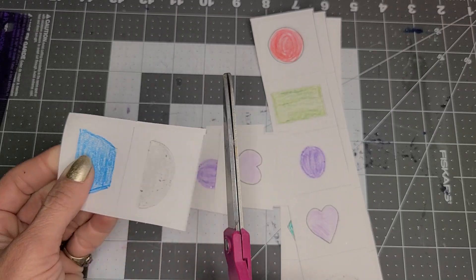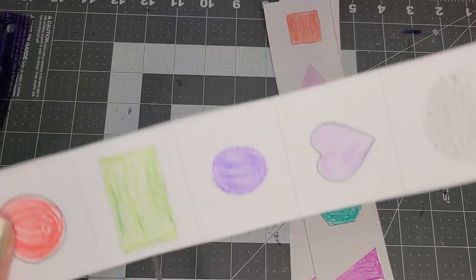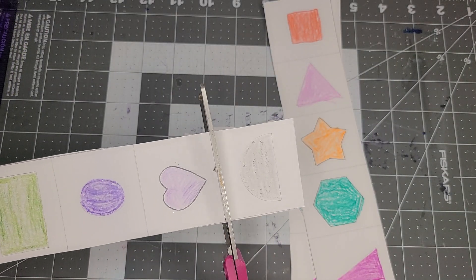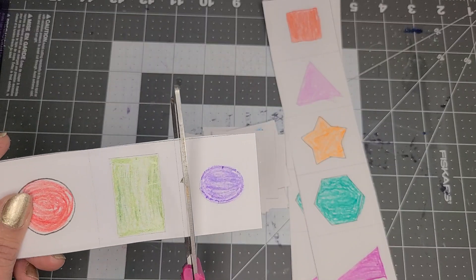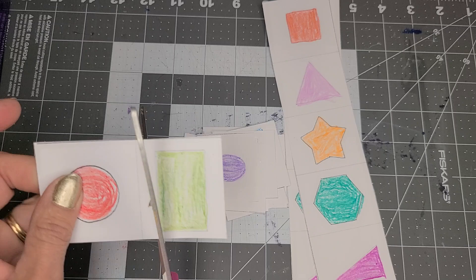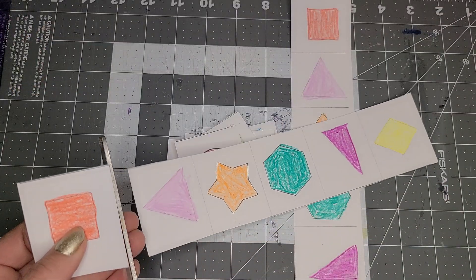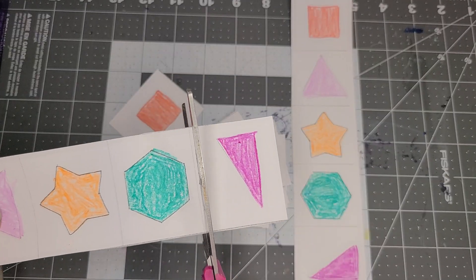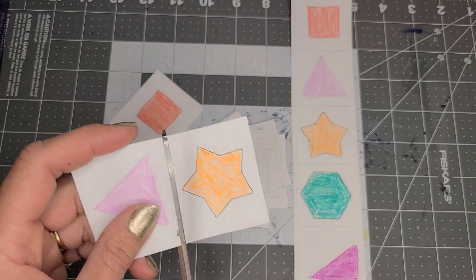This is cardstock that I'm doing this on, but you could do it on cardboard or whatever. I have gone ahead and cut these out so you can see how simple they are — they don't have to go and try to cut each shape individually out.